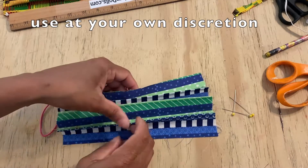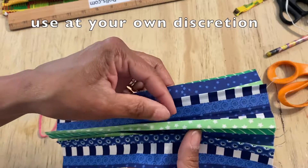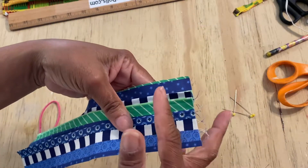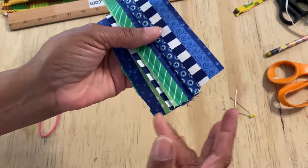Okay, so what I did — I took it over to the iron and I made little pleats. I fold it once, twice, three times. Now I want to stitch along the edge here, and you only need to go over about a quarter of an inch. And then I'm going to stitch on the other side.